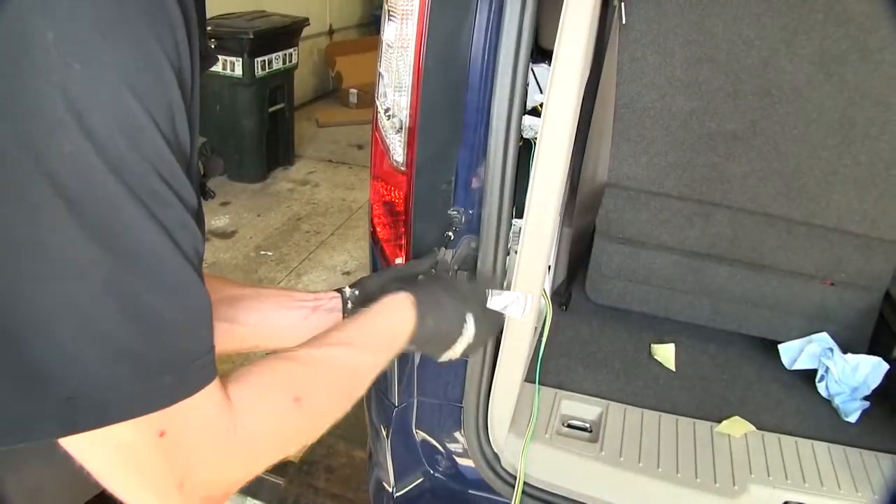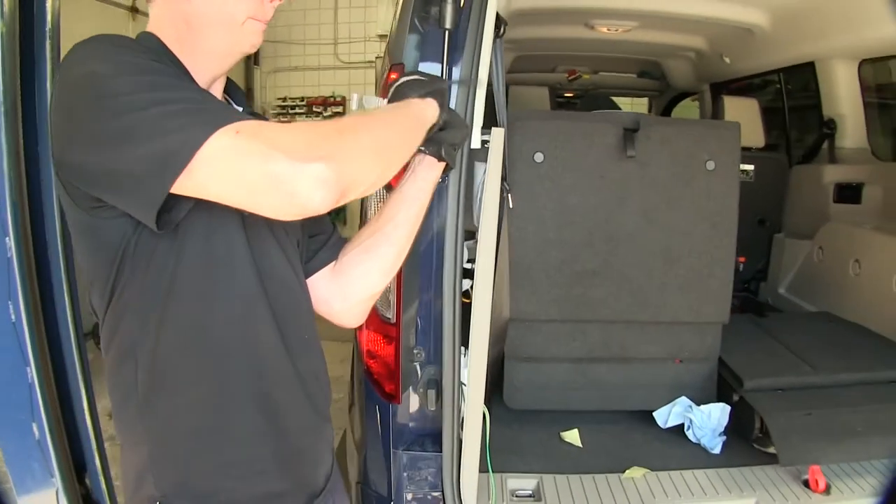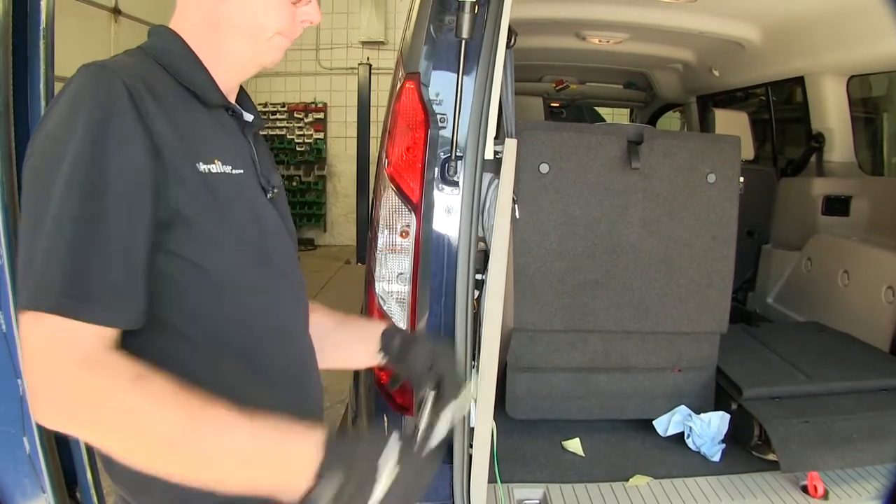At this point, we can go ahead and put our tail light back together and reinstall our interior panels.